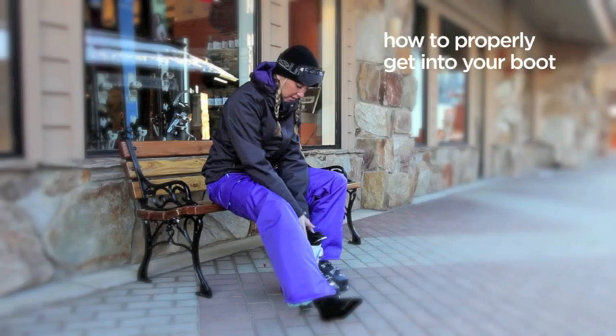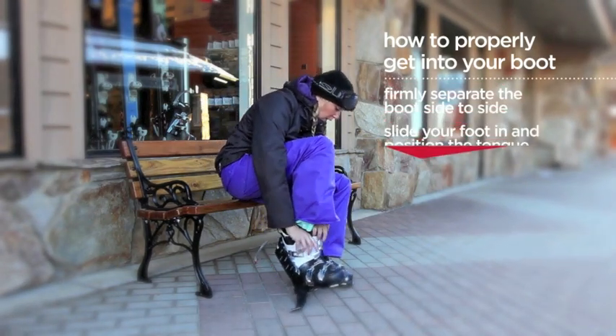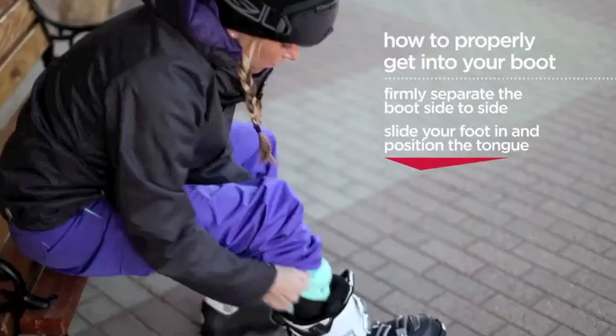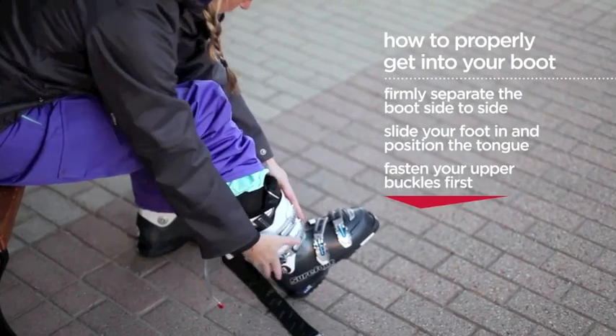The way to get into the boot is to open it up from side to side, slide your foot in, then get the tongue in position, and you buckle the upper two buckles first.